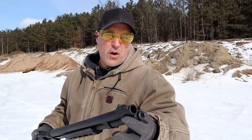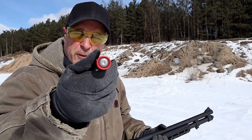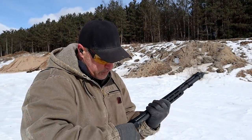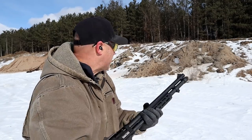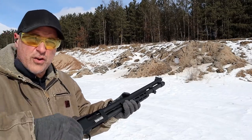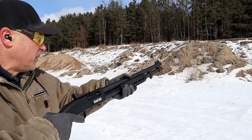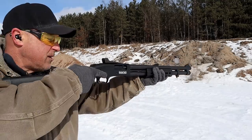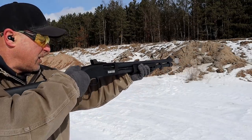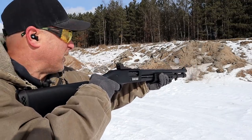Let's load up some slugs and see how they do. I have American Whitetail 1-ounce rifled slugs, 2¾-inch loads. I'm not going to shoot at my target — this is a huge pit with berms everywhere, so it's extremely safe to shoot straight ahead. I notice I didn't do this with my Shockwave review.